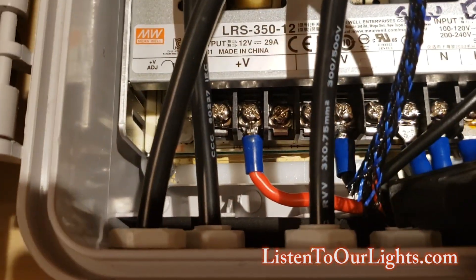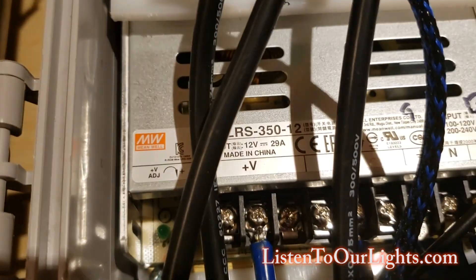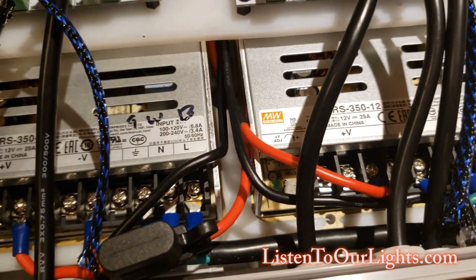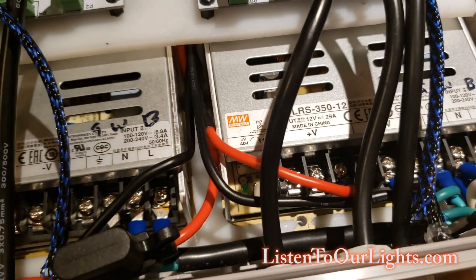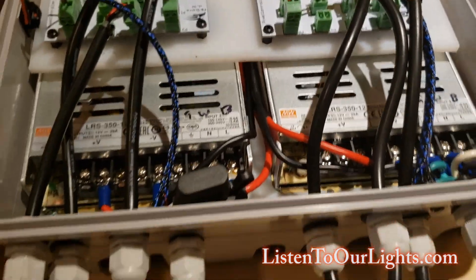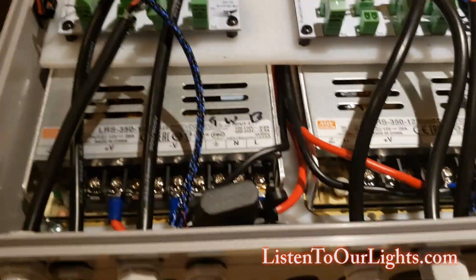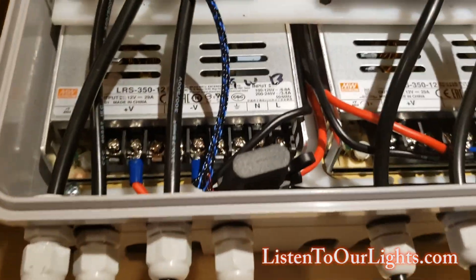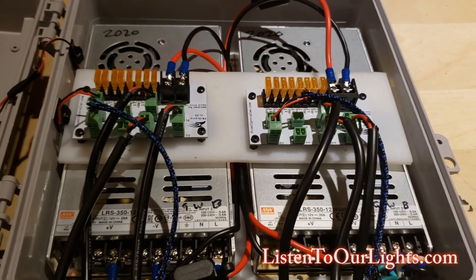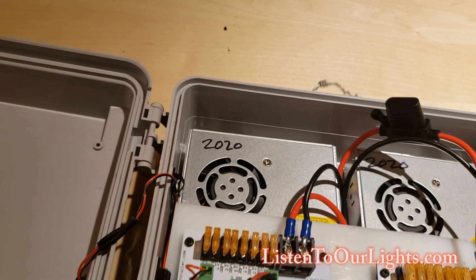I'm using the little terminal connectors to make sure I have a nice solid connection. Ideally I would have the little plastic plate so I could avoid accidentally touching the screw downs, but they didn't come with them. I think Meanwell, you can order them after the fact, and I need to do that so I don't accidentally electrocute myself. There's a backer board in here — Holiday Coro sells a backer board specifically with all the holes pre-drilled for two Meanwell power supplies.